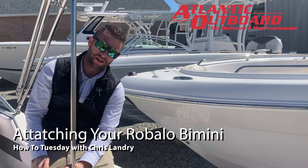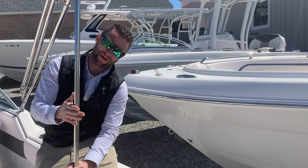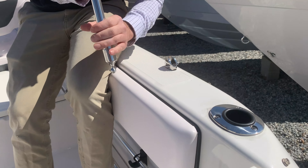On this week's How To Tuesday, I want to show you how to install or remove your Bimini from your Rebalo. On the end of the Bimini poles, you'll have these ball sockets, and then these are the mounts where the Bimini will attach.